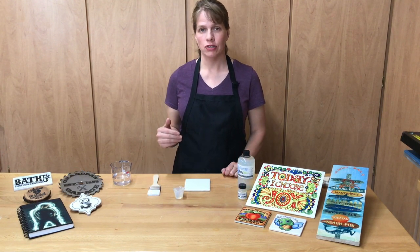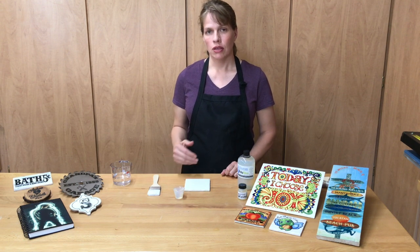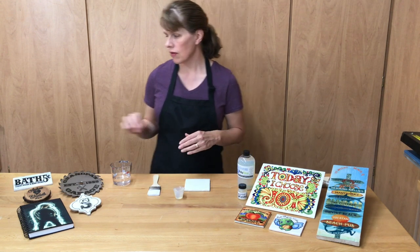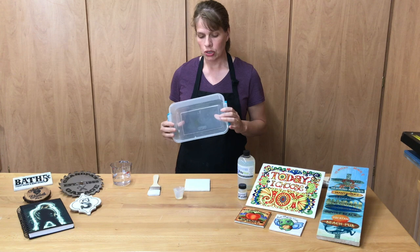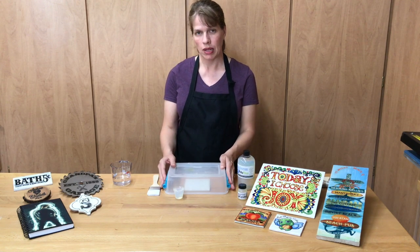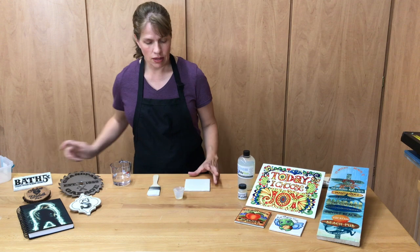Before I apply the polygloss, I want to talk about a challenge with applying water-based coatings like polygloss. If you live in a dry climate like we do here in Arizona, your coating is going to dry too fast and those bubbles will not have had a chance to pop, so the coating will not be smooth. A trick we've discovered is to slow down the drying process using a Tupperware tent. When you lay out the coating, cover the wet coating for 10 minutes. In just 10 minutes those bubbles will pop and settle out, then lift off the tent and let it dry the rest of the way.